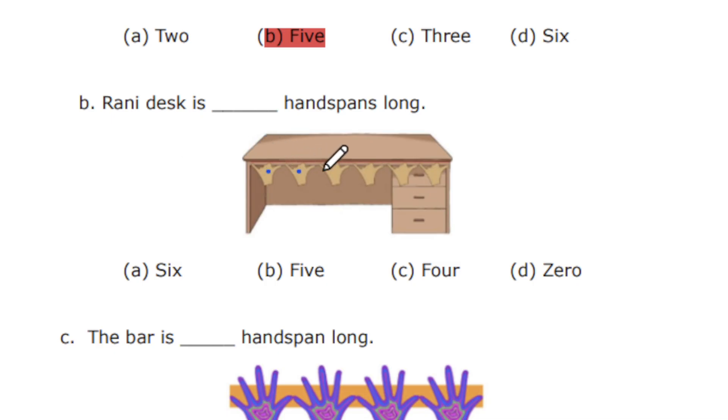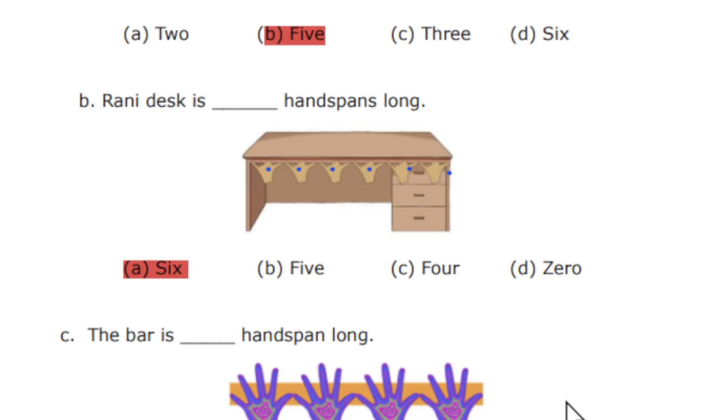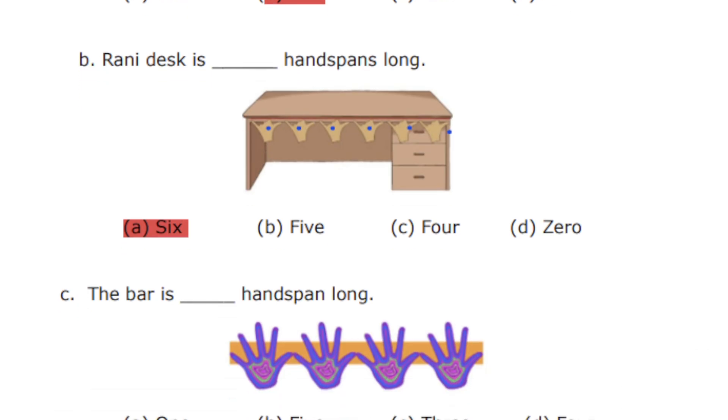Let's find out the answer. It's 1, 2, 3, 4, 5, 6. So the correct answer is number 6. So the next question.